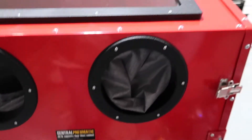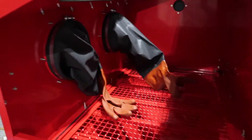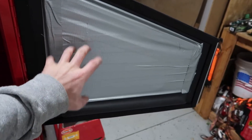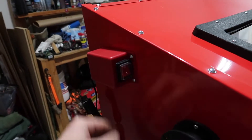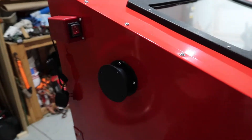The Harbor Freight sandblasting kit. Got a light up in there. I had to duct tape some areas because there were a bunch of holes where media would just get stuck. We got the on-off switch for the light bar and the exhaust port.